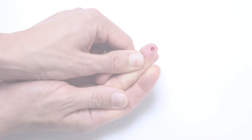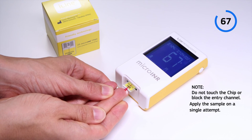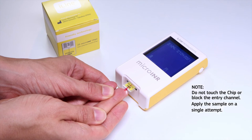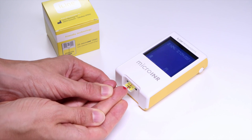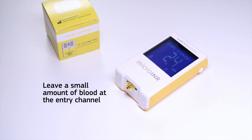Apply the drop of blood to the chip immediately. Put the drop in contact with the chip's entry channel. The meter will emit a beep tone when it detects that the sample volume is enough, the drop symbol will stop flashing, and the countdown disappears. After the beep tone, gently remove the finger, leaving a small amount of blood at the chip's entry channel.